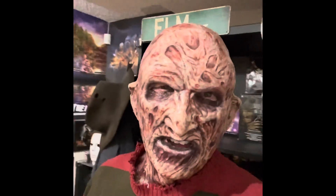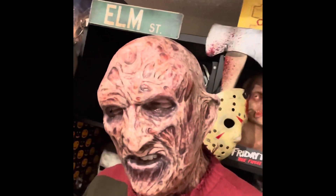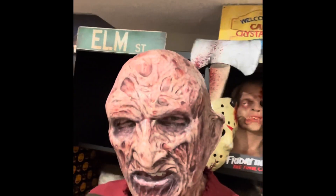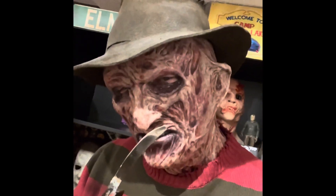Did a little work, had to stretch out the brow a little bit to accommodate my eyes. This is just a test fitting — it'll look a little better in the end and not quite so bulgy. But I think I know what I gotta do to make this thing look perfect. We're getting closer.